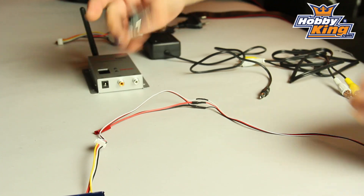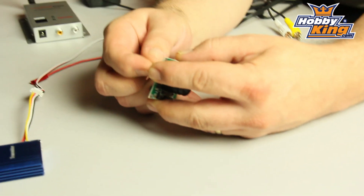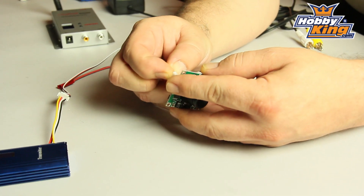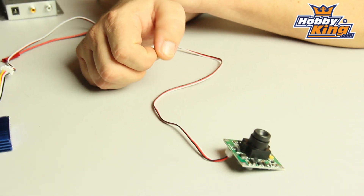So the next thing we'll need to connect is the camera. The plug is there on the back. Again, very, very simple. Foolproof — can't get it the wrong way around. In we go.